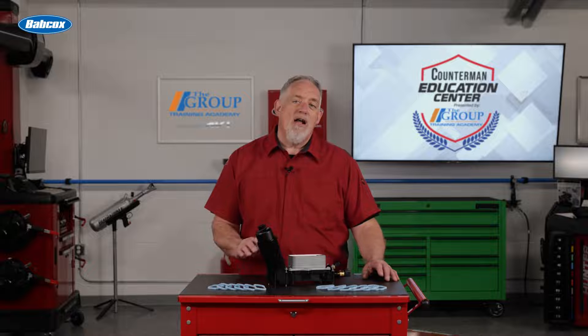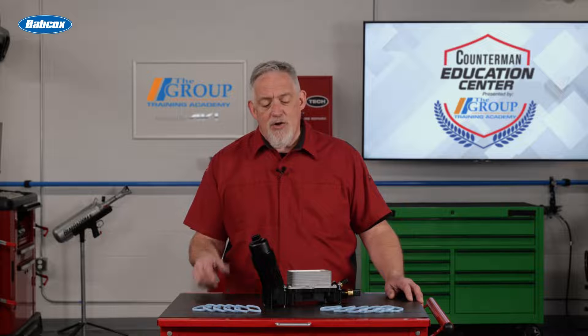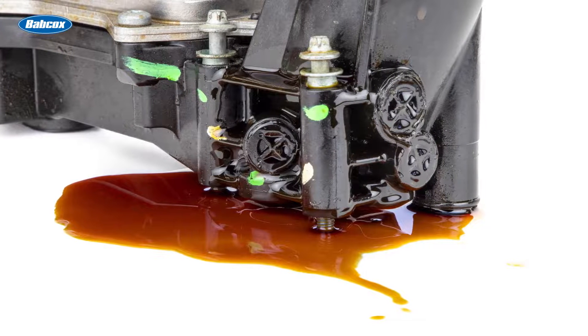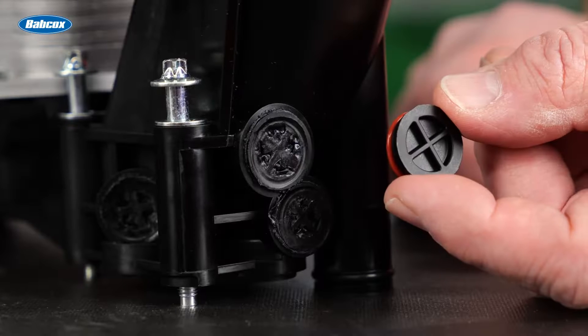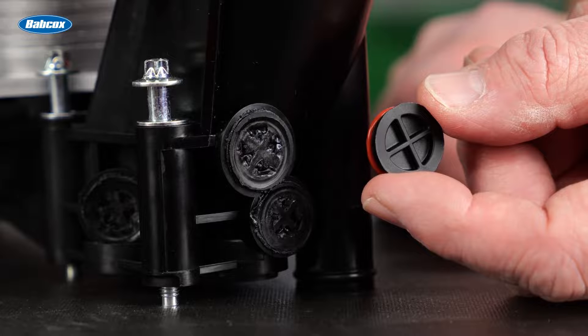Now let's talk about how and where these housings fail and leak. Some think the high temp synthetic housings actually warp and that's what causes the leak, but that simply isn't true. Here are some of the areas where leaks start to form with age and miles. Look right here at the back of the unit — see these three circular plugs? These are core plugs that are inserted to seal off the oil passages, and it's pretty common for these to start to leak. To solve this issue, Standard uses core plugs with actual O-rings and then ultrasonically welds them into the housing, creating a positive seal for years to come.